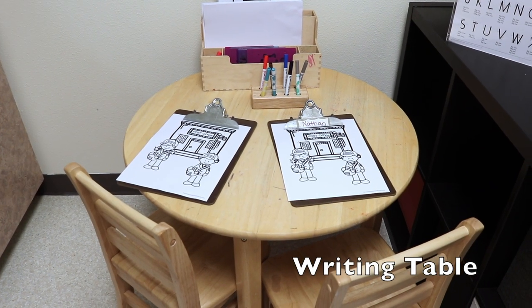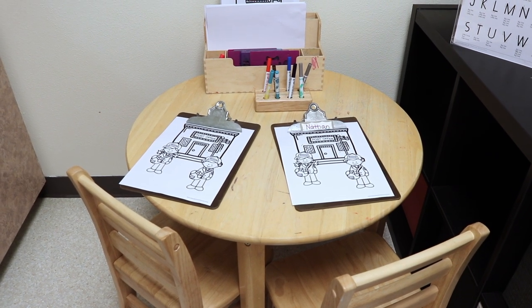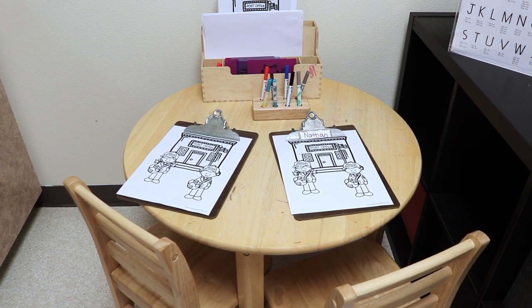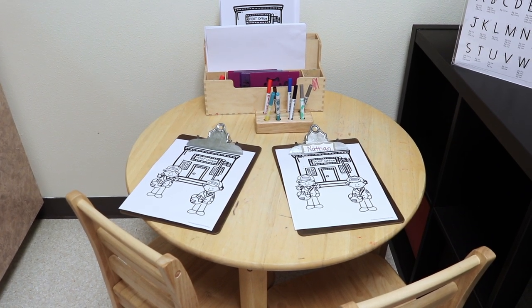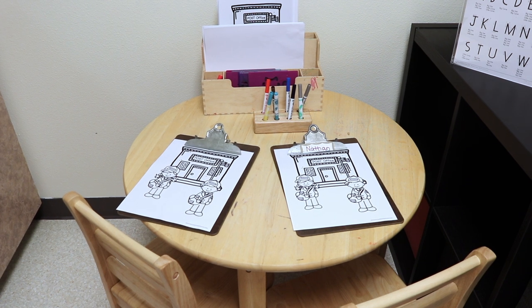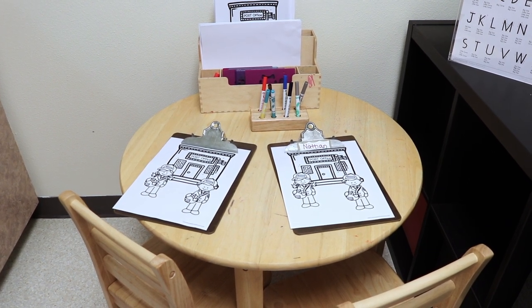At our writing table we will be having our post office color sheets, and I will put a link to this in the description. These are free, and I'm putting them on clipboards because we have been finding that the children love to use the clipboards with their markers and crayons and other writing tools.